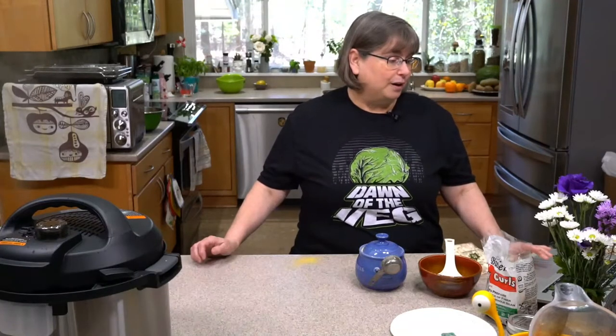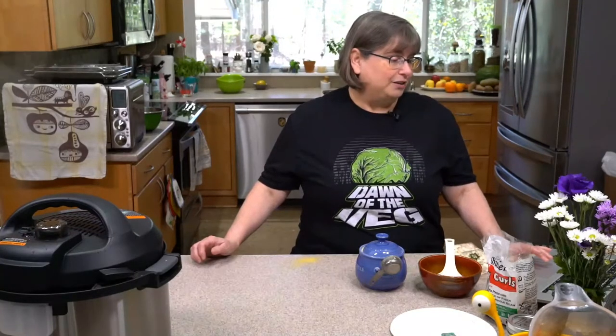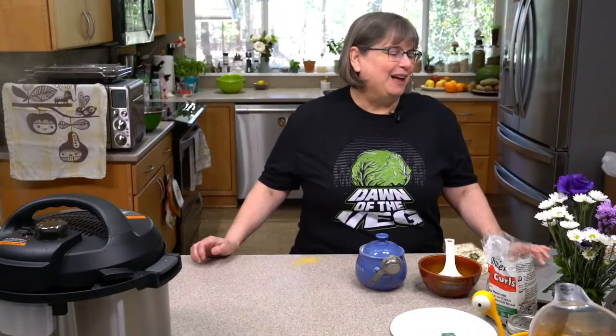Deborah's never tried soy curls before. Cindy asked: do I teach tweaking? Absolutely, I will teach you how to tweak things. That's what's good about the live classes — sometimes I'll develop a recipe so you can see the whole process, and I think that's really important.